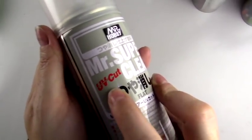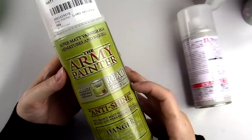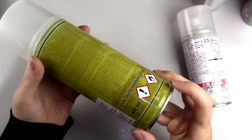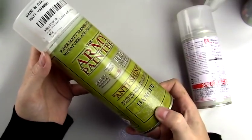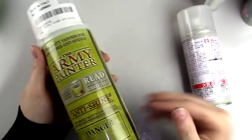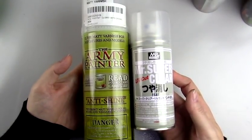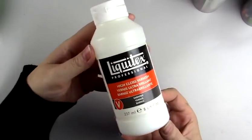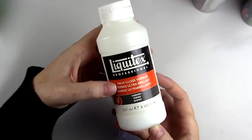Everybody knows Mr. Super Clear. I love it because it has UV cut and the best surface to work on. It's most common but highly toxic and difficult to find. The next best thing I found is Army Painter Anti-Shine Varnish — it doesn't have UV cut but has a similar surface to Mr. Super Clear. It's equally toxic, less expensive, easier to find on Amazon, but without UV cut so I usually only use it on the body.